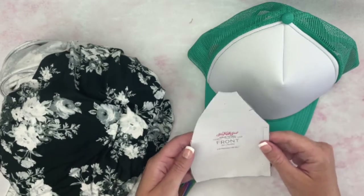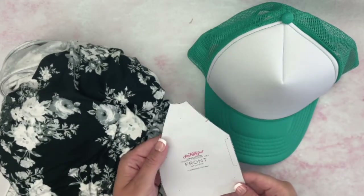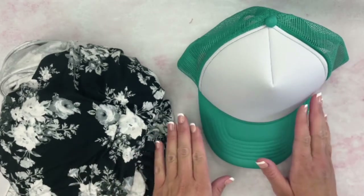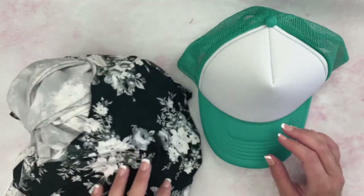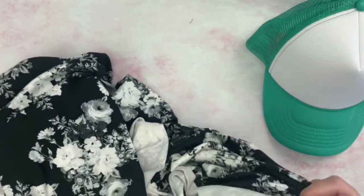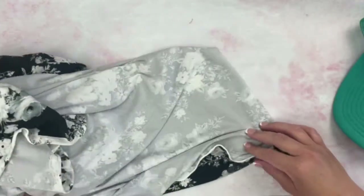Print off the pattern piece and I will show you how to use it. This is a fun project if you want to do custom hats for a bridal party or maybe a quilt weekend. We're going to fold our fabric in half and then cut out the pattern piece on the fold.